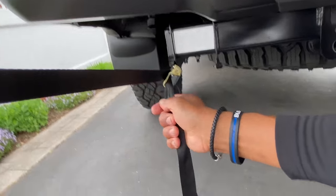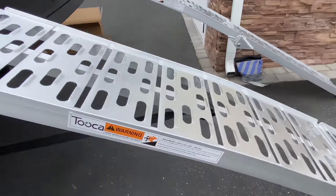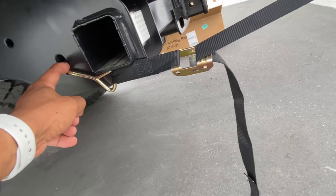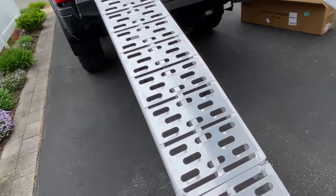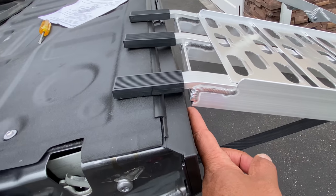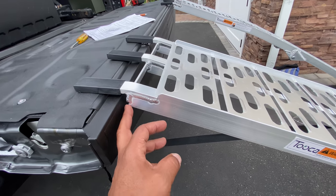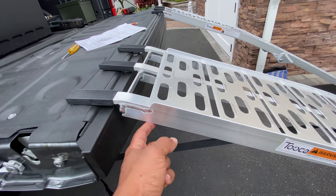See the strap there — comes across, grab it, put it in this point, pull it tight, and that locks it in so it doesn't kick out. Easy. And as you pull against it — be careful, because this is going to scratch up your bed. So I'm definitely going to treat this before I start using it, because I definitely don't want it all scratched up. I'm going to get some Plasti-Dip and just spray this whole area.